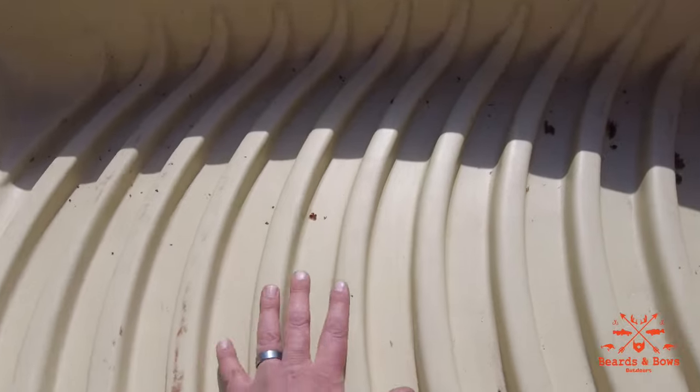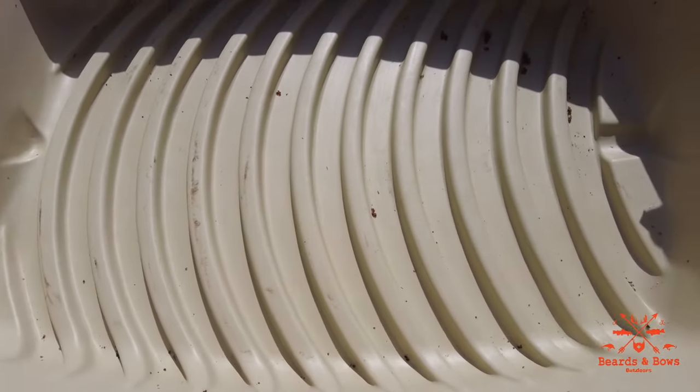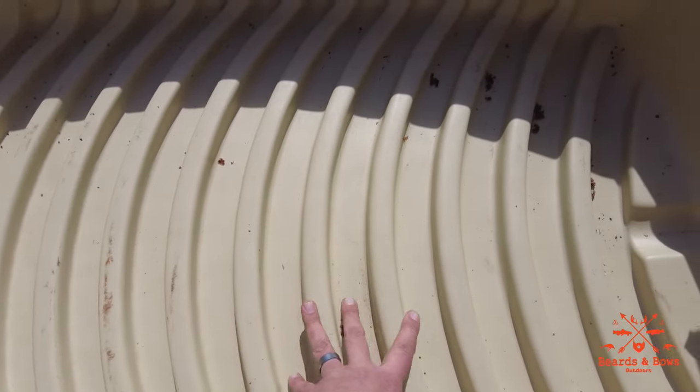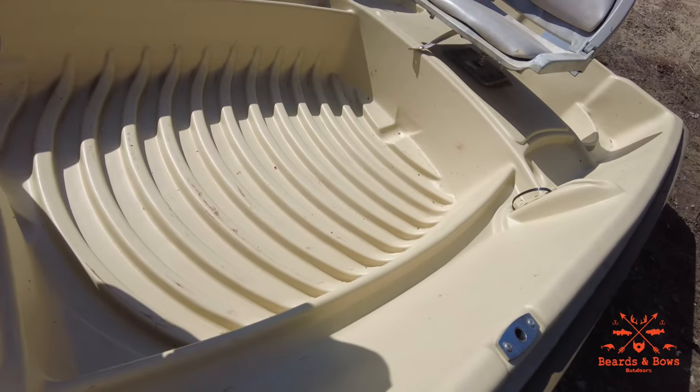Also, these ribs are tough to walk on. I was thinking about putting some flooring in it, but I moved on to my other boat and I'm not looking back. These are hard to tread — hard to stand up and walk around on, especially if they're wet.